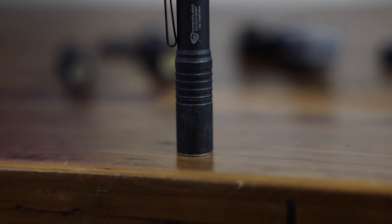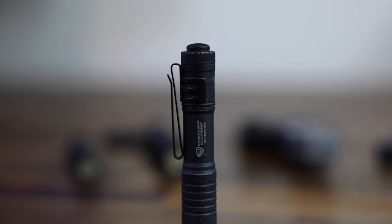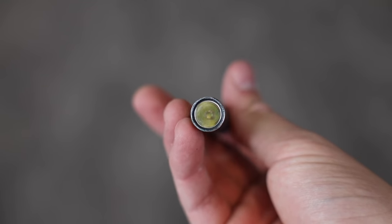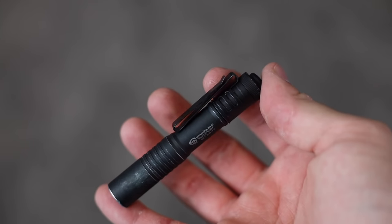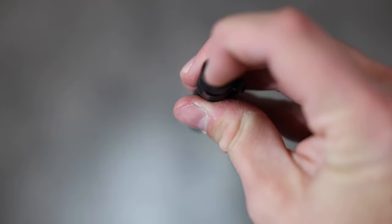Let's jump right into this starting with the OG MicroStream. This is a tiny little flashlight that you can throw in your pocket with a deep carry pocket clip. This clip is removable and it has a little backwards clip so you can mount it up to a hat — super handy. The OG MicroStream is powered by a single AAA battery, about 3.6 inches in length, weighs just a little over one ounce, and the light source is a C4 LED with a 30,000 hour lifetime.